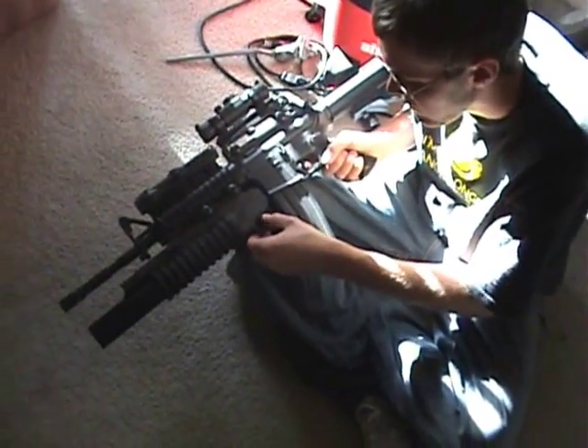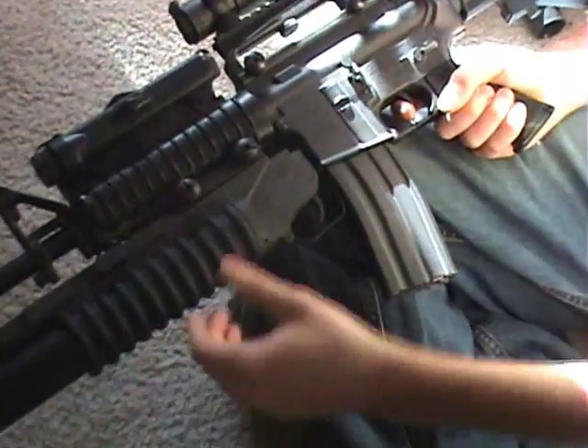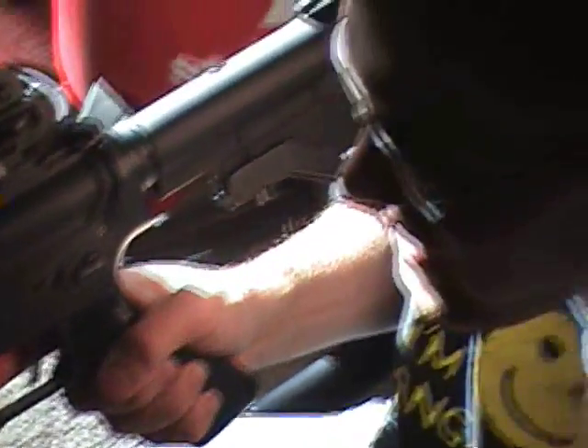Here's the safety right here — it's on safe, and right now it's on fire. Pull that trigger and all the BBs will shoot out. That's pretty much it for the ECHO M203 RIS version mounted on an M4 RIS gun.